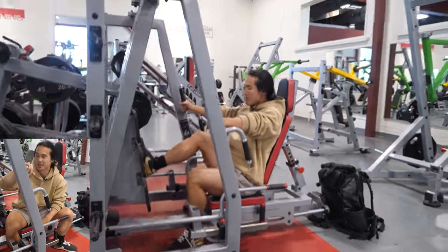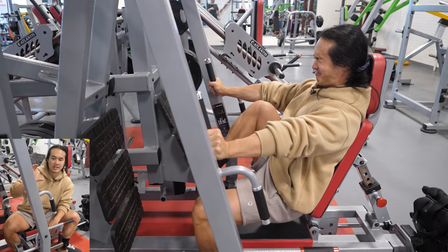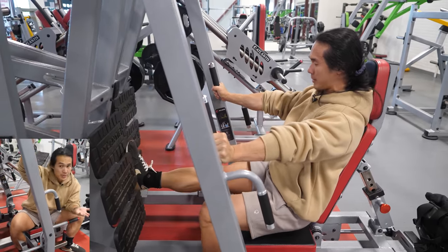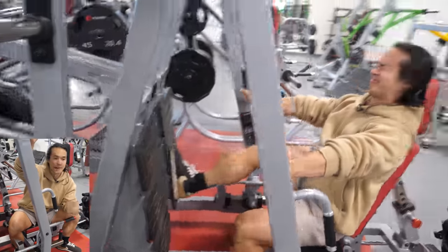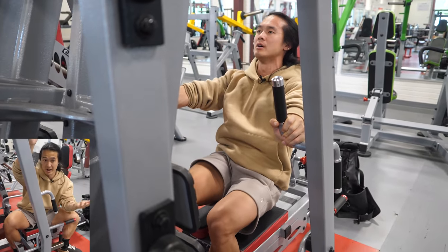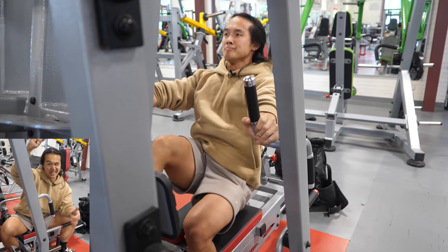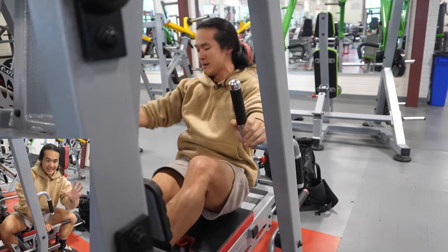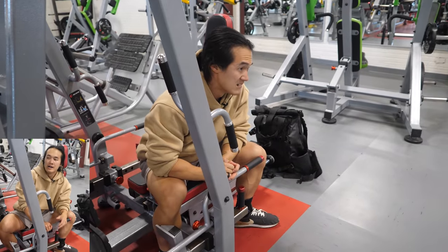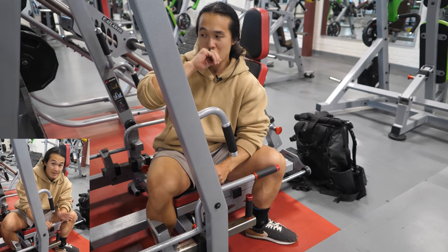Because of the way the weight pivots on a non-linear track, it gets significantly more challenging as you reach the lockout position — which most people, including myself, aren't used to if you don't have machines with this arcing motion. On a barbell squat or traditional linear exercises like a standard leg press or hack squat, the weight remains relatively constant through the range of motion, getting easier at lockout. This machine is the reverse: it deloads at the bottom and gets exponentially harder as you push up, so the sticking point is at the end of the rep, not at the bottom.